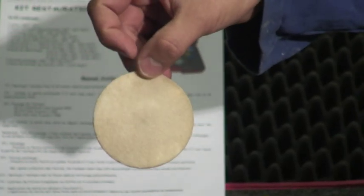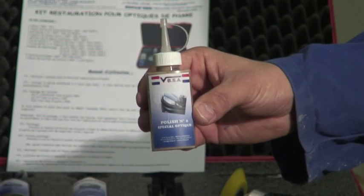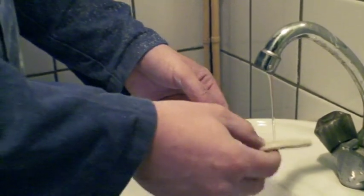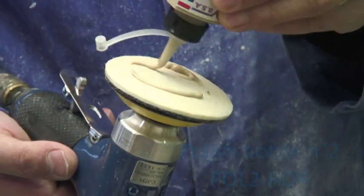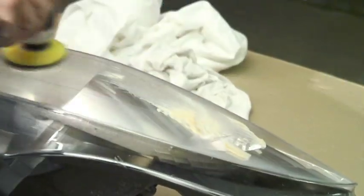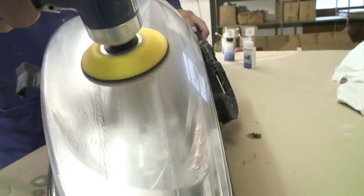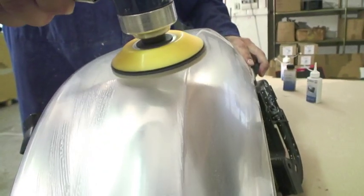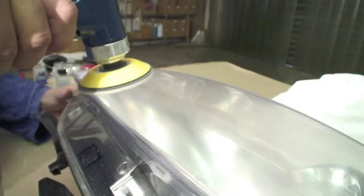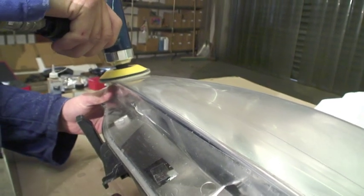Apply the second polishing felt with the special optical polish number 2, taking care to distinguish this felt from the one used with the first polish. Humidify the felt slightly, remove the excess water, and apply it on the headlights. Polish by back and forth movements until obtaining an optimal repair. Inspect the felt and remove any potential pellets of hardened polish spots due to the rotation of the polisher. Do not hesitate to humidify the felt again if necessary.